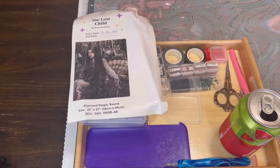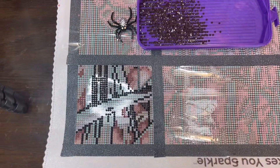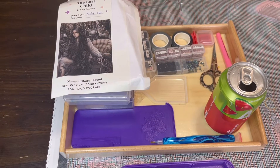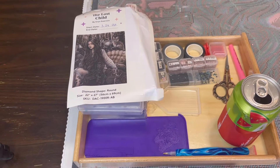I'm going to be doing The Lost Child by Enes Guerrero. This is going to be my first time working on her canvas — I actually started a tiny bit earlier today. I've never worked on any of her canvases, but I've seen her artwork throughout Diamond Art Club and I would die for every piece. I love the darkness about it. It's just something about her artwork that really calls out to me.